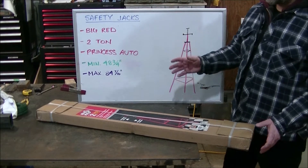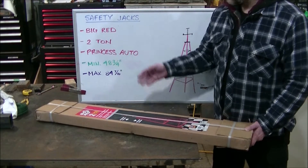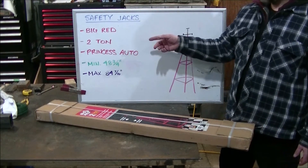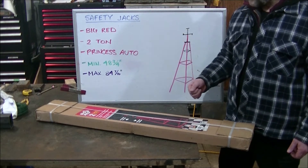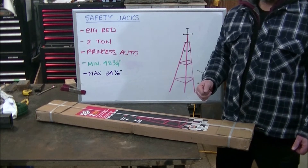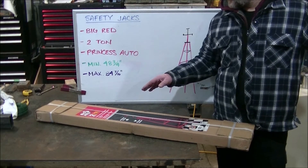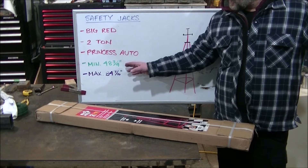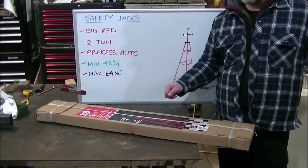What we're working with today are these big red jacks that we purchased on sale from Princess Auto. They are 2 ton jacks — they have different sizes available, but we chose the 2 ton and got a good price. The working limits of these 2 ton jacks: the minimum is 48 and 3 quarters of an inch and the max is 84 and 7 sixteenths of an inch.